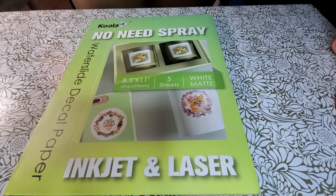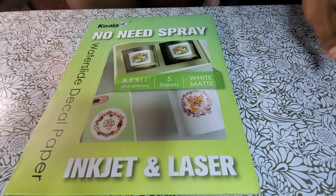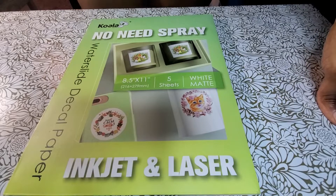Hey everybody and welcome back to Crafted Made Easy. For this video, we'll be trying out Koala Paper. If you're interested to see what I do with this paper, stand by.